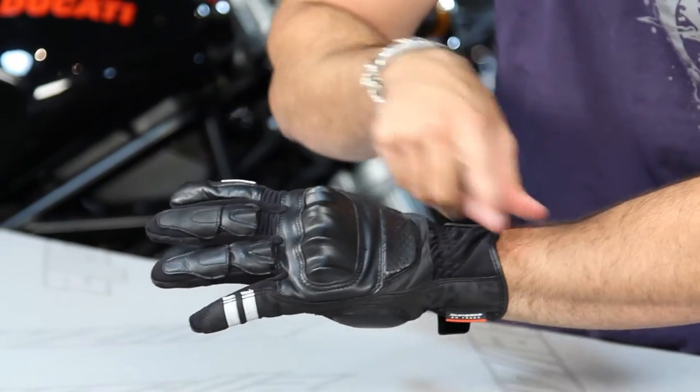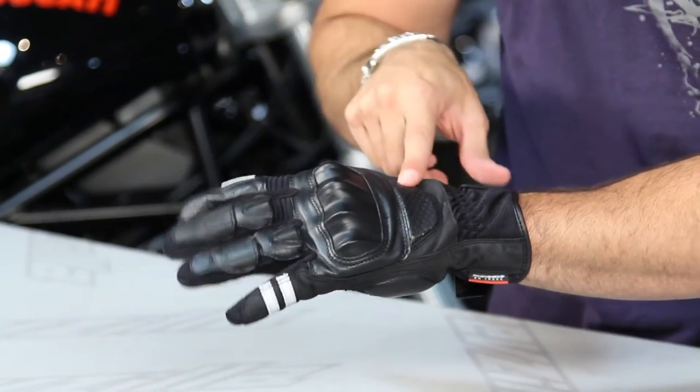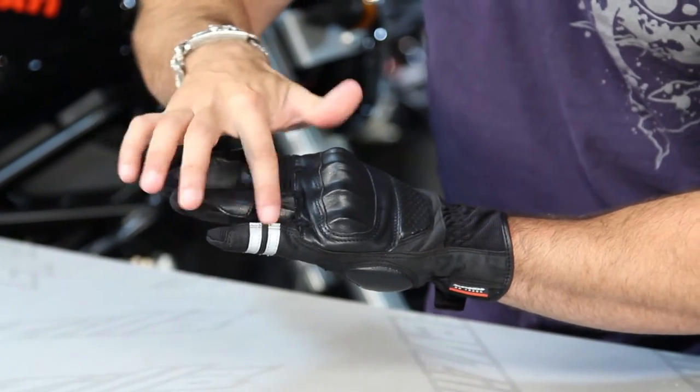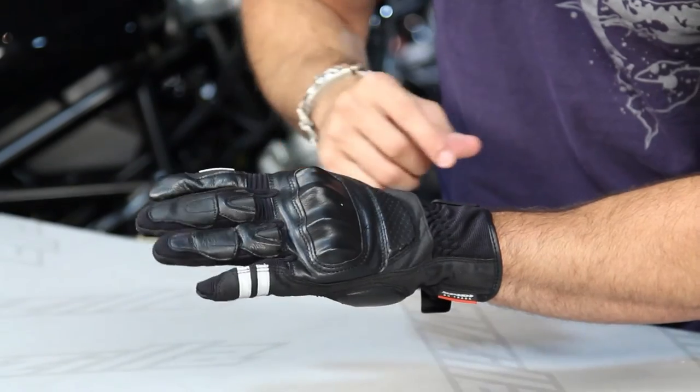Moving up the back of the hand, you have perforated foam that moves into that PU knuckle we talked about, which is seated in leather. You have clarino surrounding it, and then when you get into the fingers you have a textured woven textile, and then in the first two fingers you also have neoprene for a little bit more stretch.